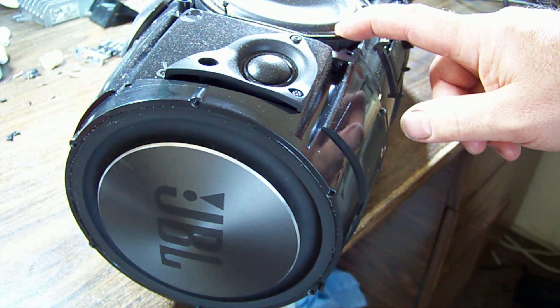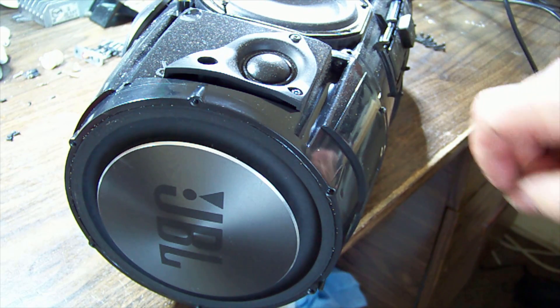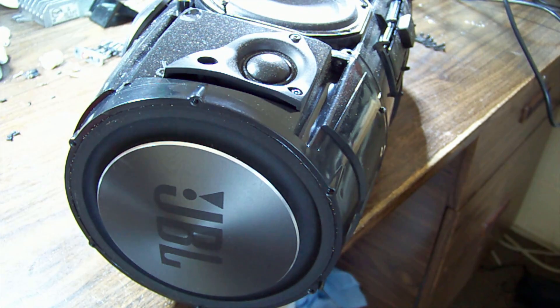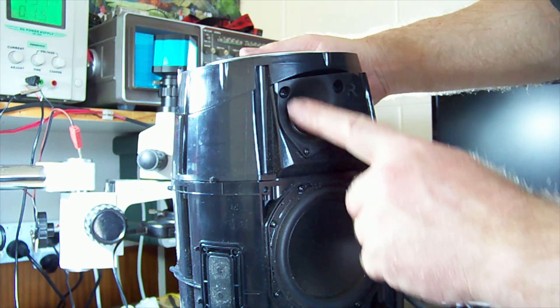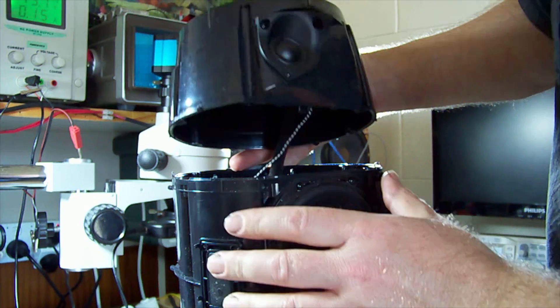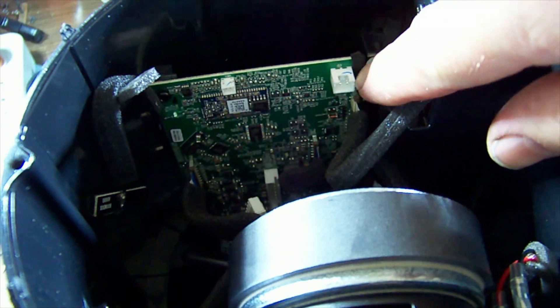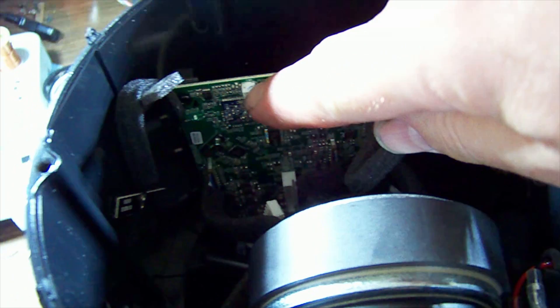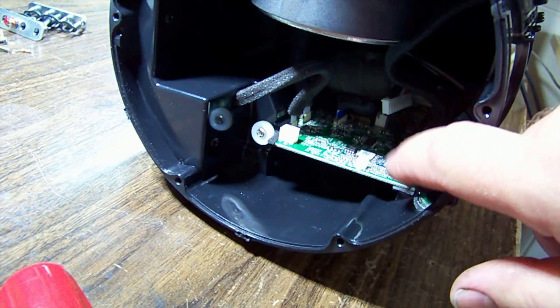I might leave the speakers in for now and go for the end piece, because anything that has to come out is going to need a larger opening. There may be some wires holding this tweeter on - and yes, there we go. There were a couple of wires: the tweeter attaches here and there's a microphone which attaches there.